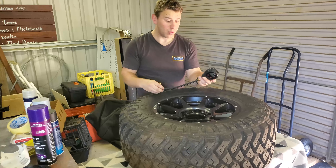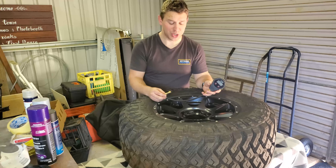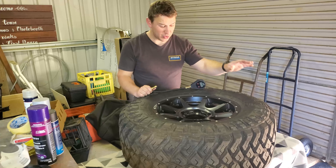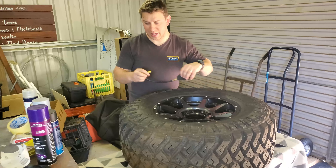What you're going to need to do this job: first is a tire deflator — whether you use a stick, a valve core tool, or an actual tire deflator like this ARB digital deflator I've got here. We're going to be letting pretty much all the air out of the tire, which makes it easy enough to use our next item.